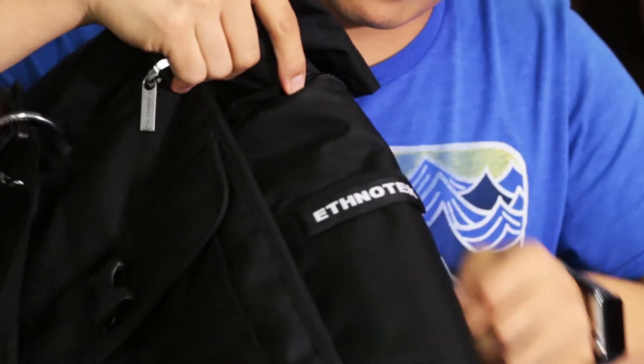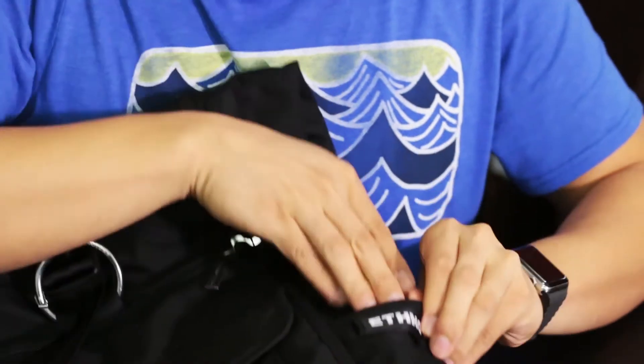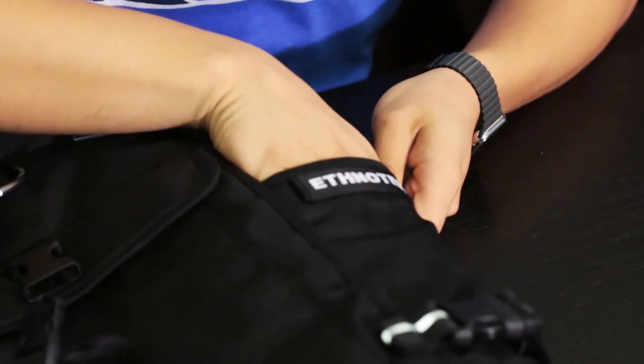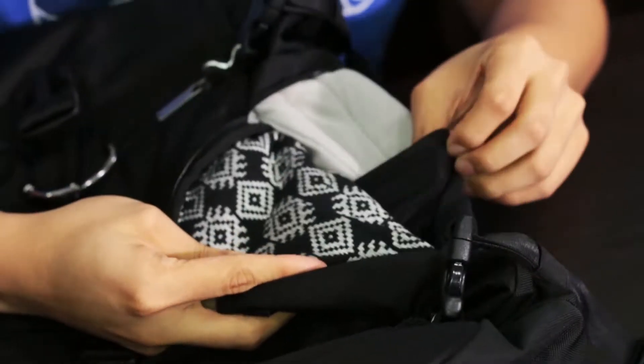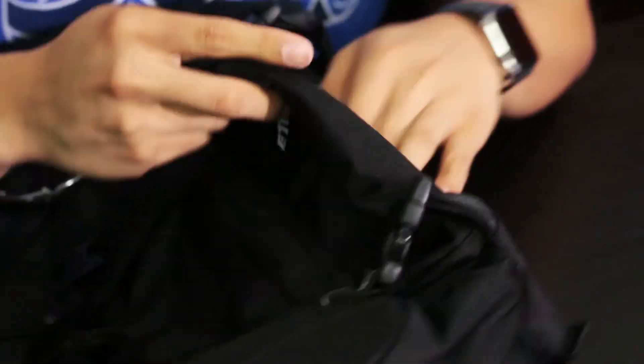Moving to the sides of the bag: there are two side compartments. The first one has the Ethnotech logo and features a pouch which is quite thin — I use it for my wallet so it's easy to access. There's also an organizer pouch on the inside for things like an iPod or earphones, anything slim. I like the design on the inside — it actually looks like the India design featured on some of their bags. It's nice that they include some weaving inside; it gives the bag character.